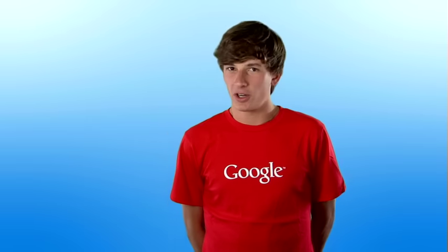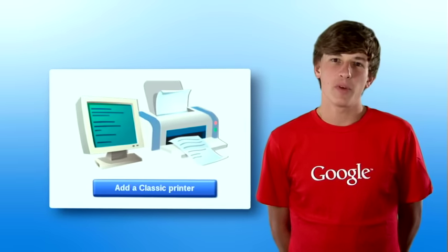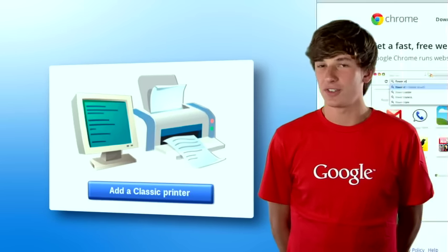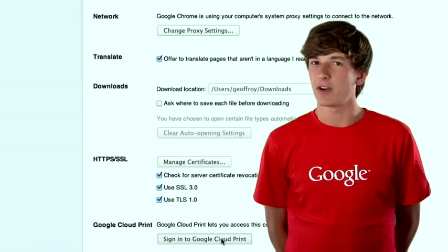That means you don't need to worry about finding drivers or the right cable to connect your computer. In fact, you don't even need a computer. Google Cloud Print also works with non-cloud printers like most of us have today. With these, you'll need a computer with internet to connect your printers to the cloud. It's easier than it sounds — just download the Chrome browser, sign in to Cloud Print, and the software will take care of the rest for you.